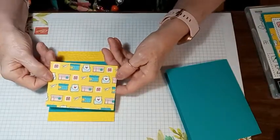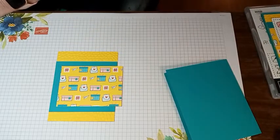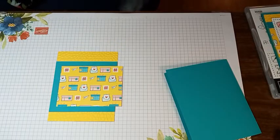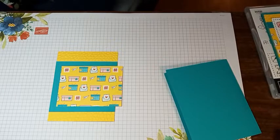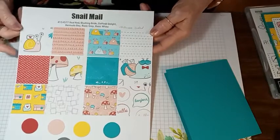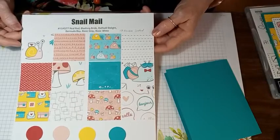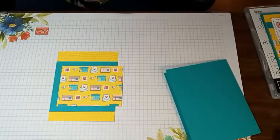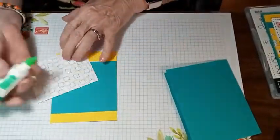I'm using the Designer Series Paper — the Snail Mail. It's got all these different designs and it's 12 by 12 sheets, double-sided. We're going to take that and glue it to the center of our Bermuda Bay mat.